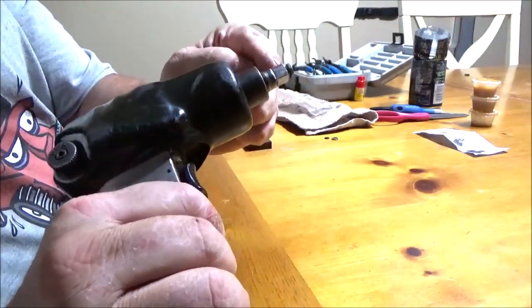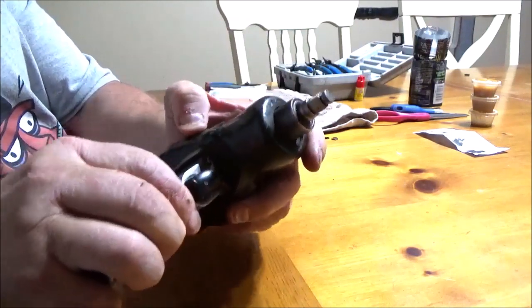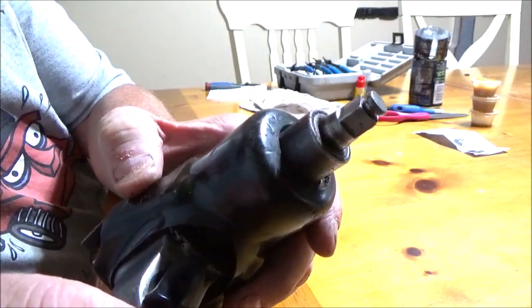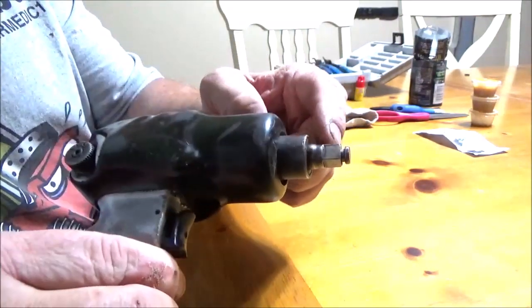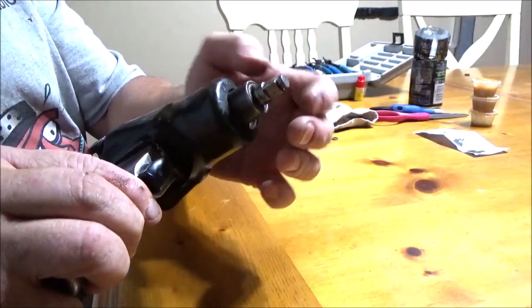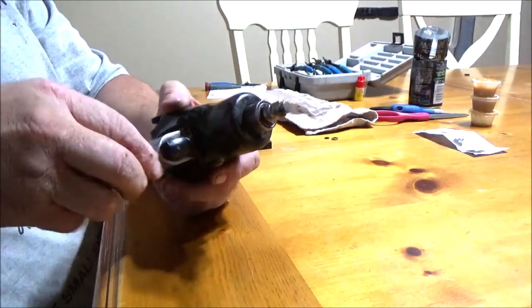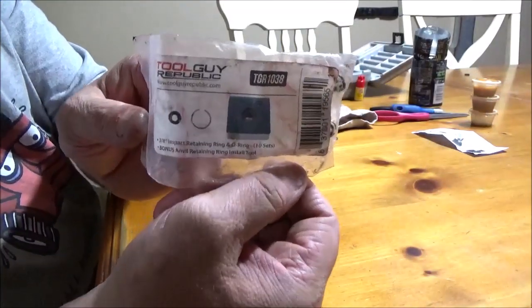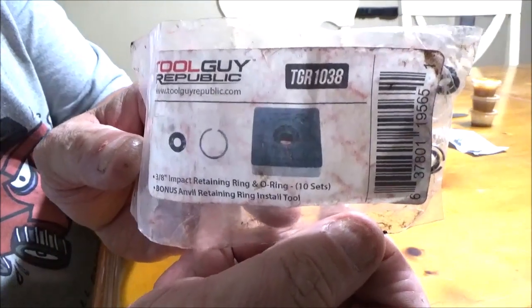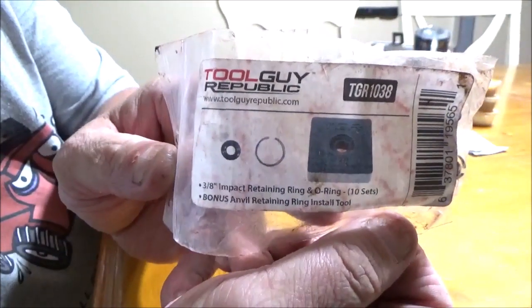The anvil has a little C-clip that becomes missing. Nine times out of ten there's an O-ring and a C-clip, and I'm going to show y'all quickly and easily how to replace that. You can order those clips from just about any place.